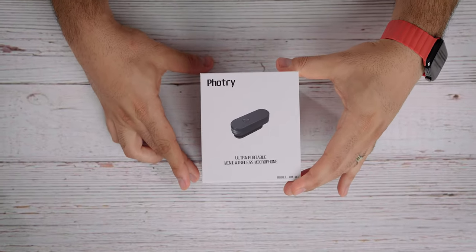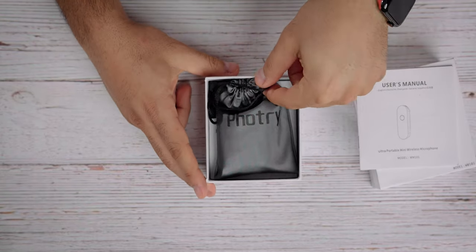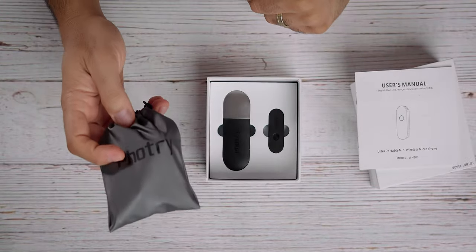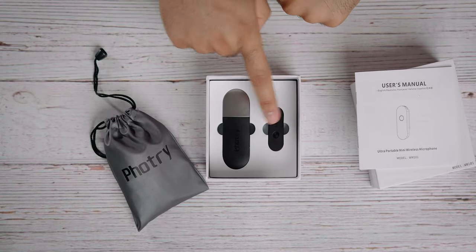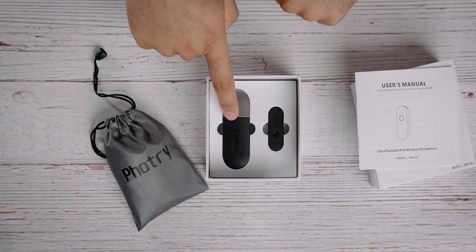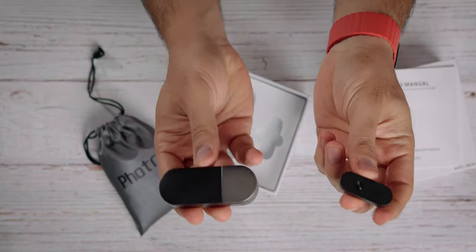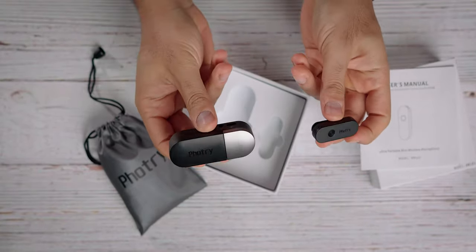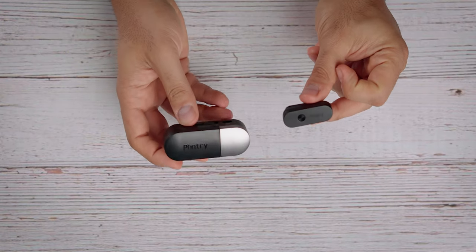When you open up the box you have your owner's manual, you have a pouch with all the cables and the magnetic clip, and you have your transmitter and receiver slash storage case. Look how tiny these things are — here you have your transmitter and your receiver slash storage.